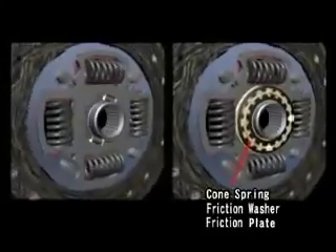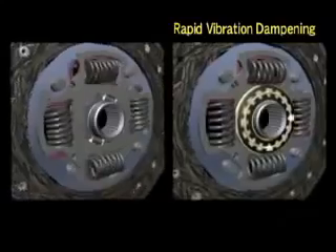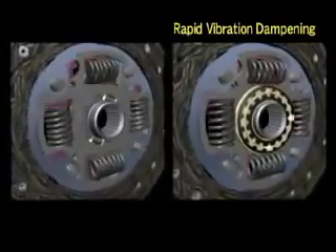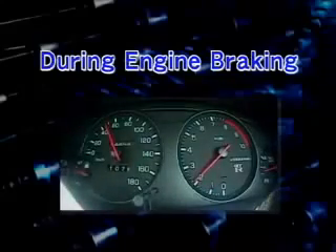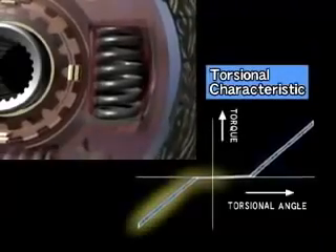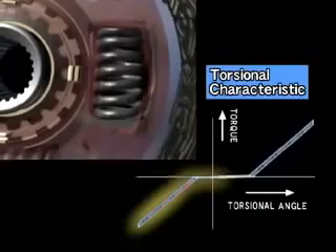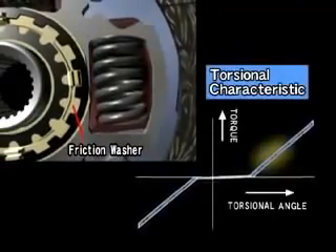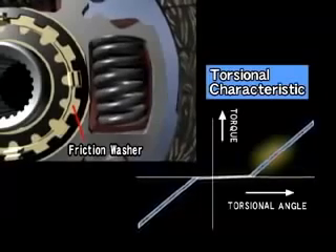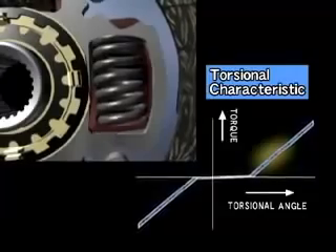The cone springs, friction washers, and friction plate function to quickly stop the torsion springs from vibrating, reducing both noise and vibration. During engine braking, the torsion springs are compressed in the opposite direction compared to when accelerating, to absorb the shock of deceleration. When driving at a constant speed, fluctuations in engine revolution are absorbed by the torsion springs and friction washers, reducing the amount of chattering noise transmitted to the transmission and the differential gear.